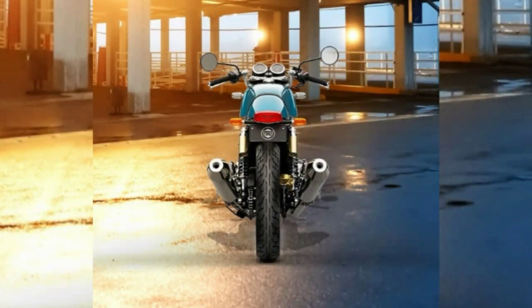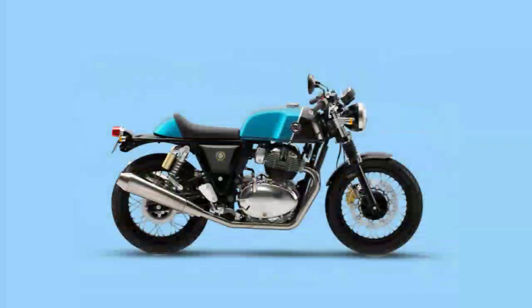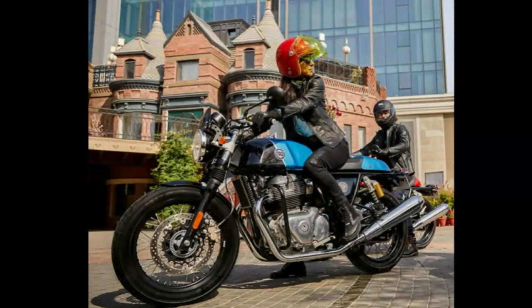Now if you look at the rear, you got bulb and LED tail lights. Beneath that, you again got a Royal Enfield logo. That was all about the design and features this bike offers.